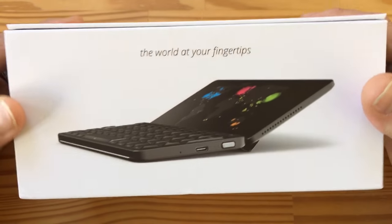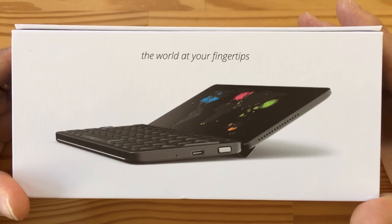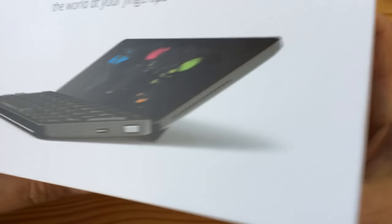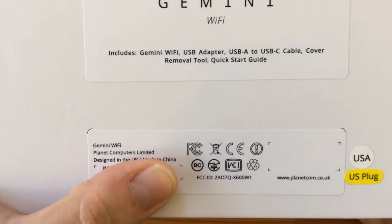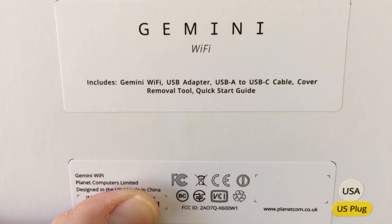So this is the Gemini PDA from Planet Computers. You can see from this photo what you're to expect. It's a tiny, tiny little Android clamshell, laptop-y thing. It's also a phone. Planet Computer logo on both sides, some information here. This is actually a 4G version — there's a Wi-Fi only version — so this actually has LTE.